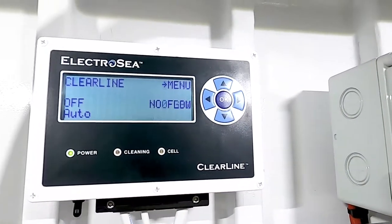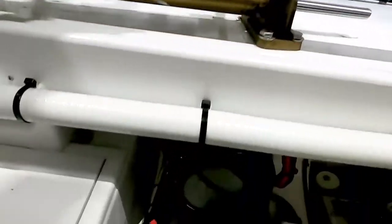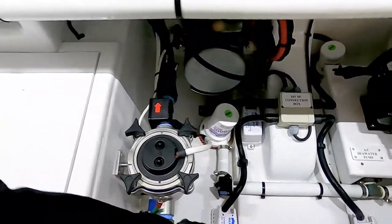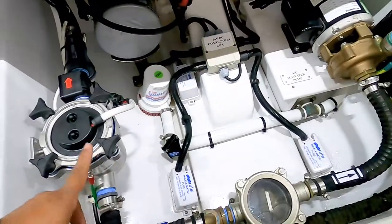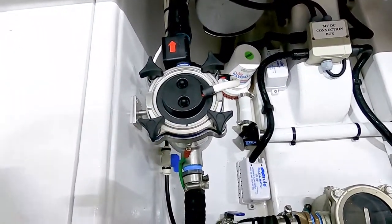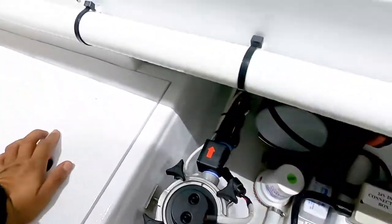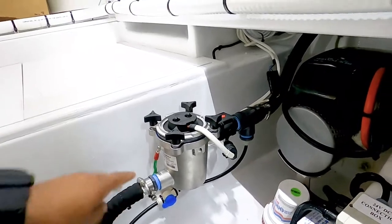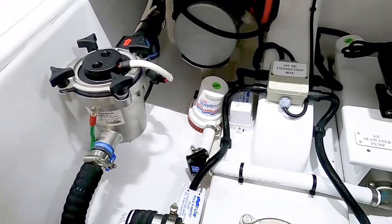The cell, by the way, you can wall-mount it like I did here, or you can floor-mount it kind of like that sea strainer right there. On this install I preferred the wall mount — I think it came out pretty clean, out of the way. So you can wall-mount or floor-mount depending on your boat and the space you have.